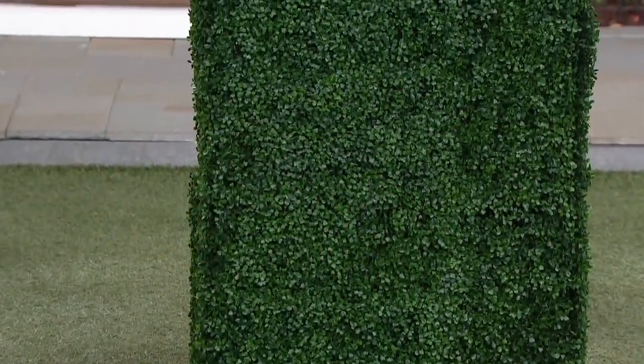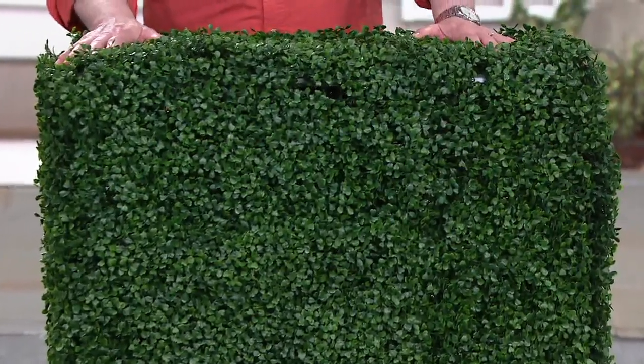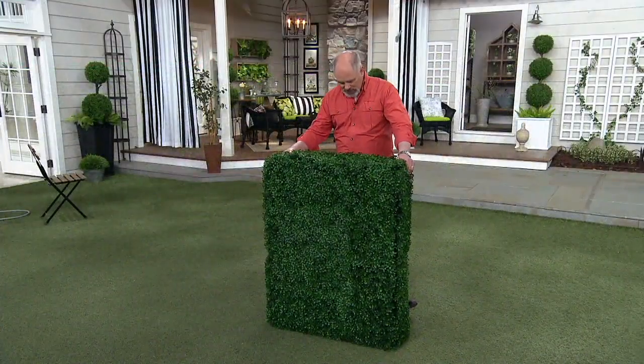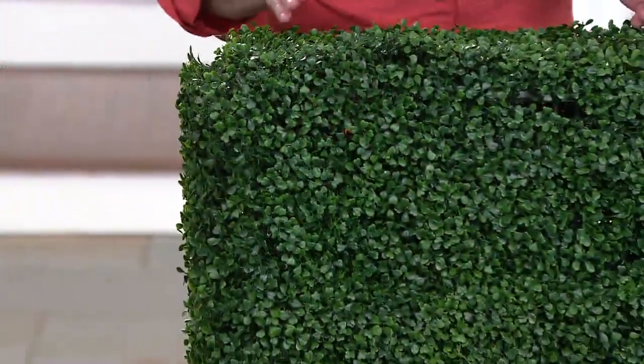The rectangular box that's hidden by this greenery is all made of aluminum. It cannot rust. This is substantial enough that you've got something that you can now use to cover up unsightly areas.